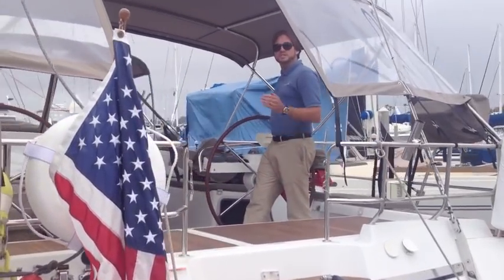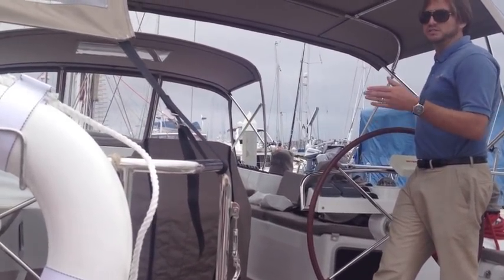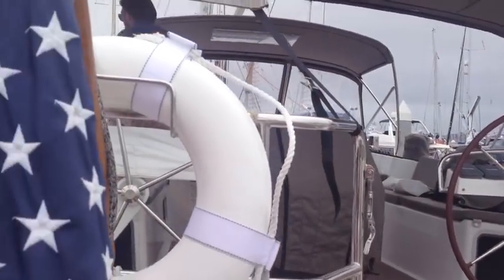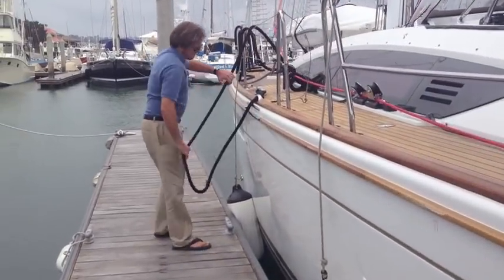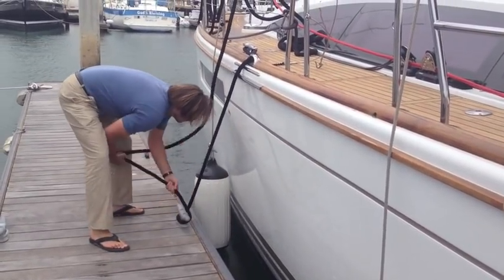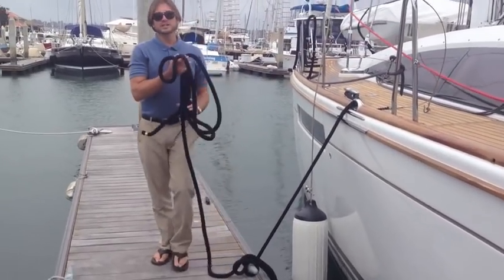Now, what I'm going to end up doing — since I have the gate open on the midship — is get the midship tied down first. Then I can go ahead; the boat's still locked in position, and that'll keep it from swinging. There we go — the boat's not going to go anywhere.